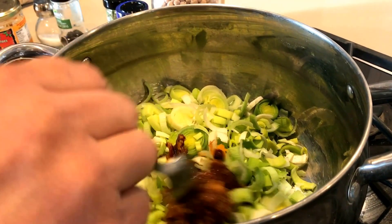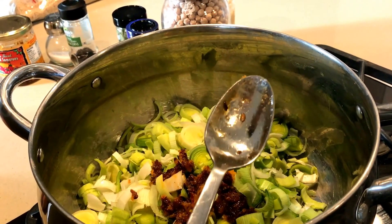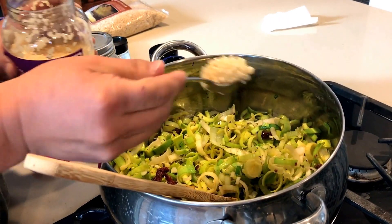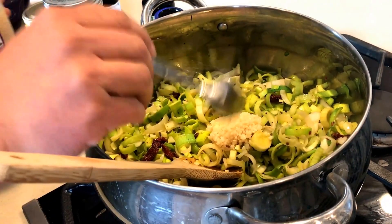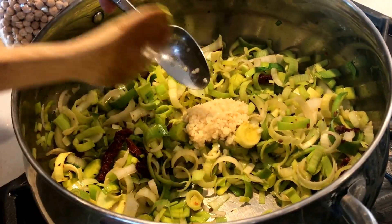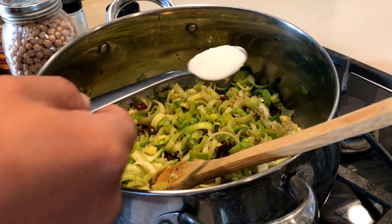Three cups of leeks, and then I put in a heaping regular tablespoon of sun-dried tomatoes. And then a heaping tablespoon of garlic — I like the minced garlic because it's very easy to use, so it cuts down on preparation time. Then we're going to add a tablespoon of salt.